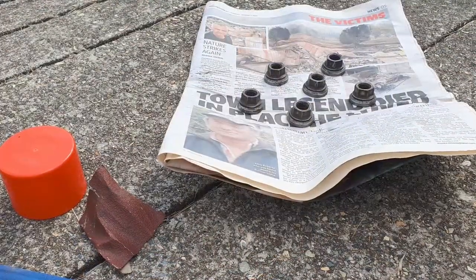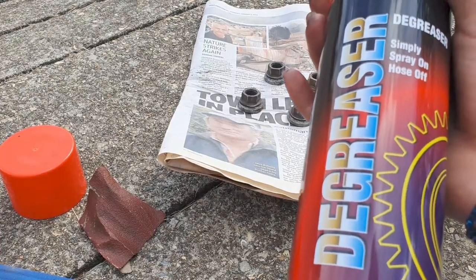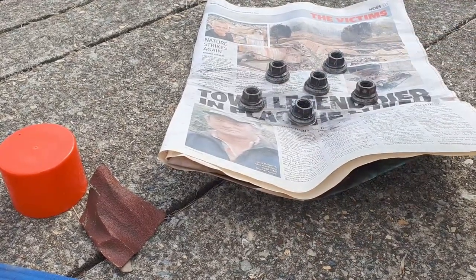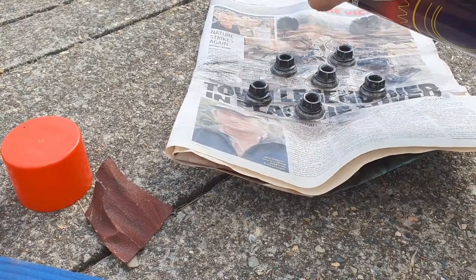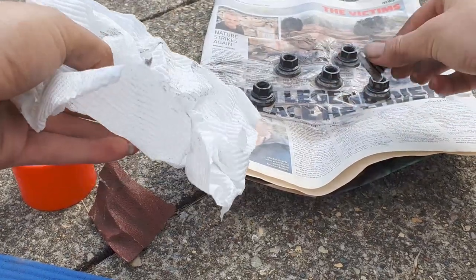This is the last step before spray painting. Use some degreaser — just spray it on the nuts and wipe it off with a paper towel.